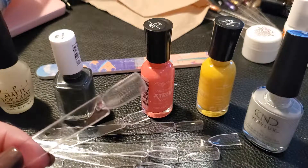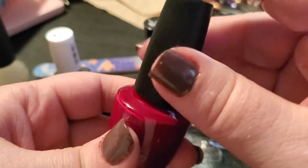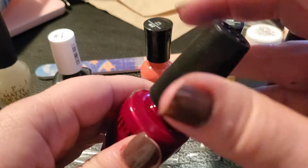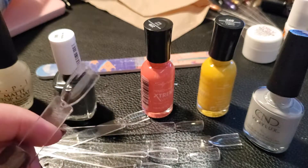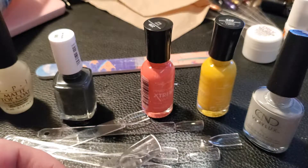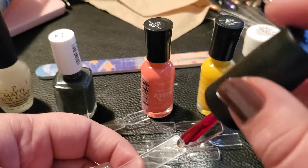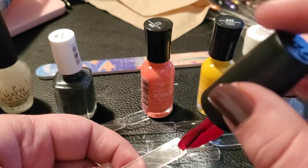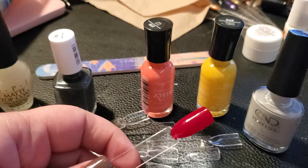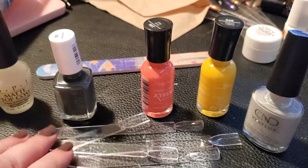The first one we're going to swatch is OPI 'Got the Blues for Red.' I've already opened up the polishes so it's easier with my wet nails. I thought this was a really pretty maroon color — at least in the store lighting. My home lighting is a little different. It's still a really pretty red but it looked more like a burgundy in the store. This is definitely not burgundy. Maybe a second coat will make it darker — we'll see. That's the first coat.